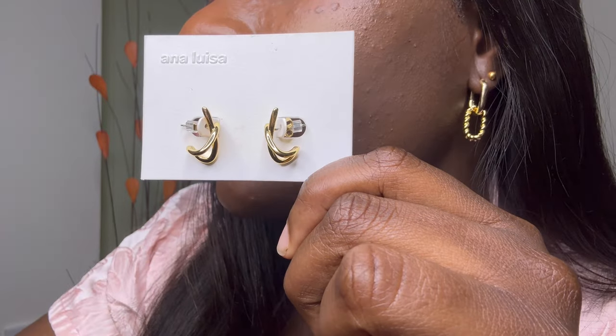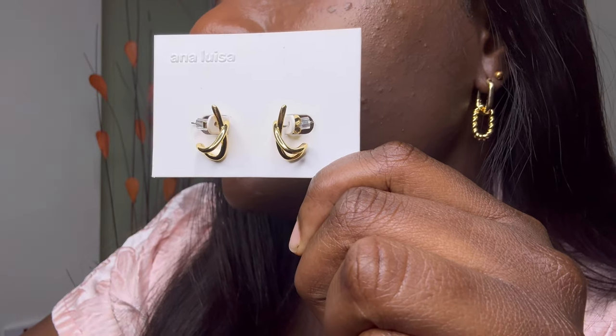I definitely recommend these earrings. Go ahead and check out the link I've put in the description box — it will take you straight to their website where you can shop. If you're in the US, they offer free shipping anywhere in the US. If you're outside the US, they offer fast and affordable shipping through reliable shipping partners.